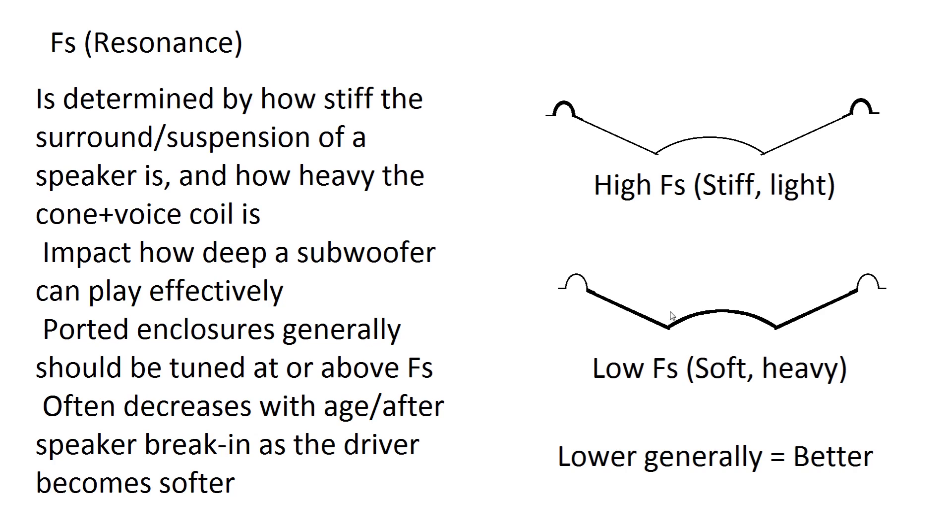FS is the resonance frequency of a sub. Stiff, light subs have higher resonances and soft, heavy subs have low resonances. The lower the sub's resonance, the better it can play low frequencies. This is particularly important when designing a box for very deep music or home theater where you want rumbling lows. A ported enclosure shouldn't really be tuned below the FS of the driver, as below FS the driver can lose control and possibly overexert itself causing damage. Also, the resonance frequency of a driver naturally decreases with age as it becomes softer, and some subs have a break-in period where FS drops over the first 20 hours of play.